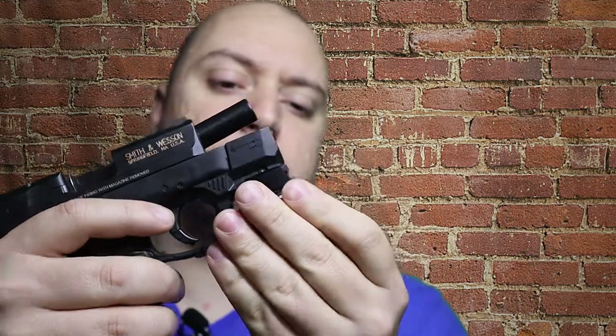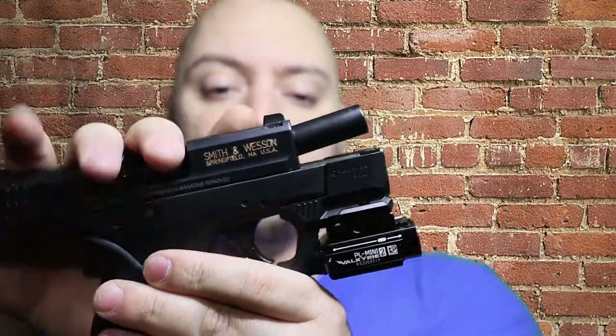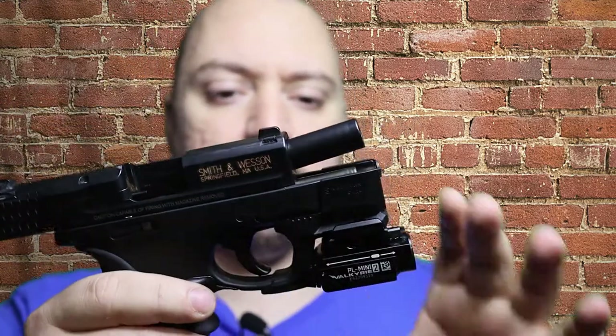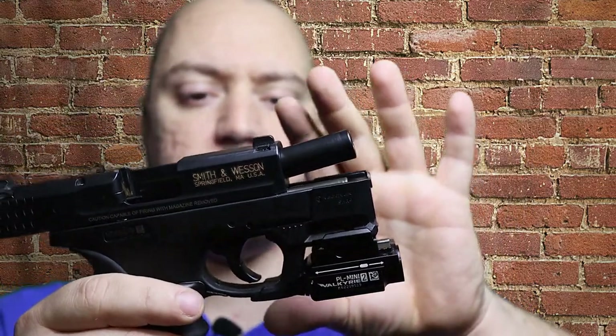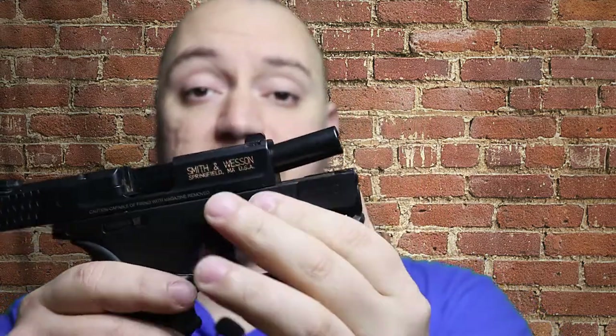For the Olight PL Mini 2, I put the 1913 mount in. Now with the Olight, it only fits around the front slot, so that clips on and lets you lock in your PL Mini 2 Valkyrie or whatever smaller weapon light. I didn't personally like the light from Streamlight or the Viridian laser that is specifically designed for the Shield.